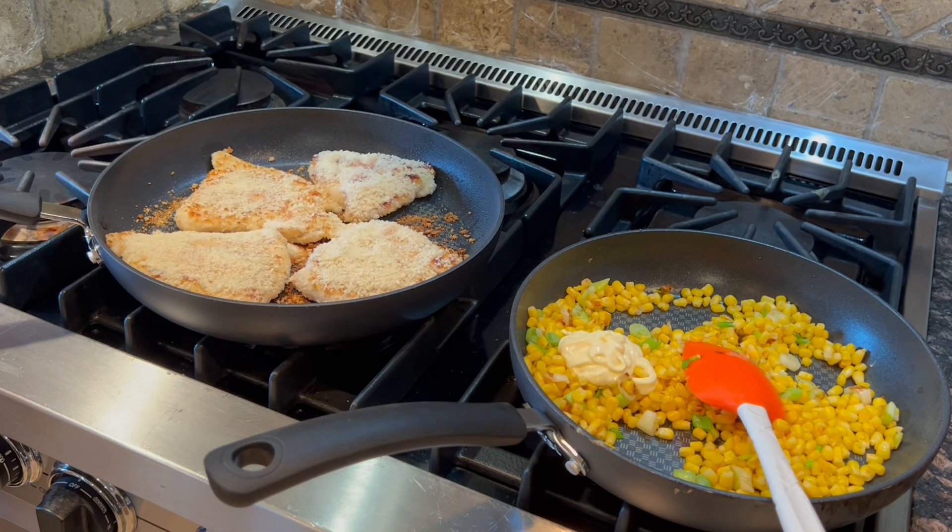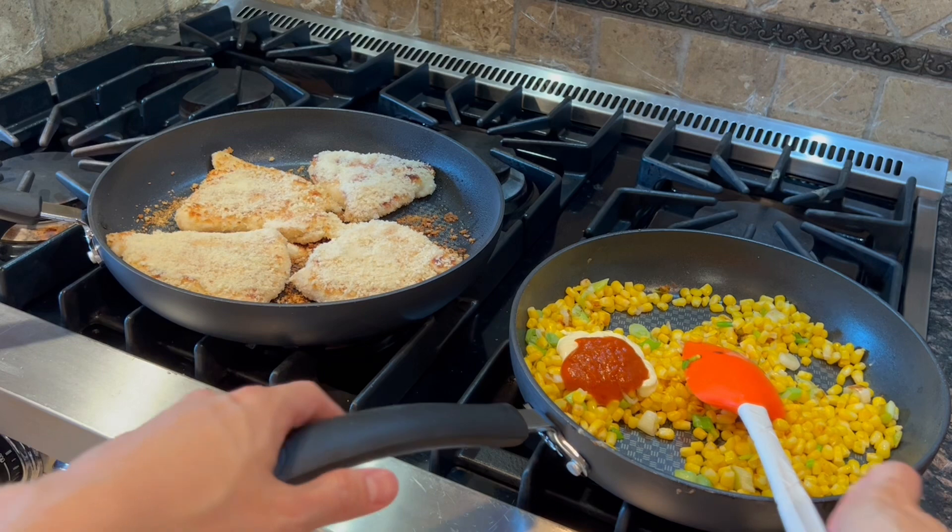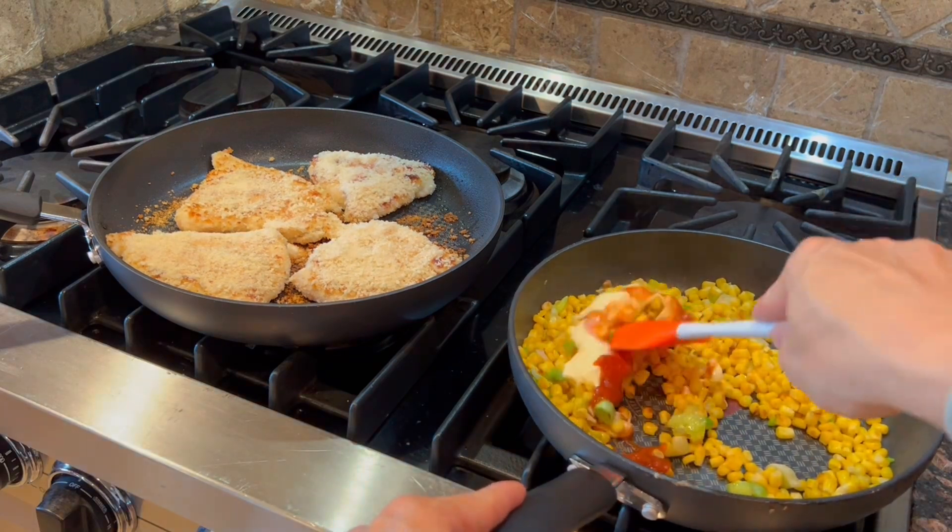On the pan with the corn, we can stir in the mayochup and the sriracha to taste until combined. Remove from burner.